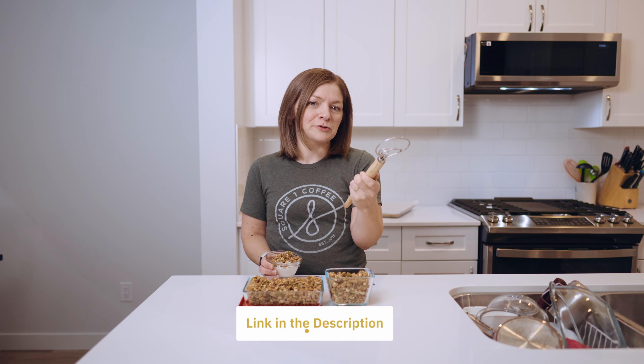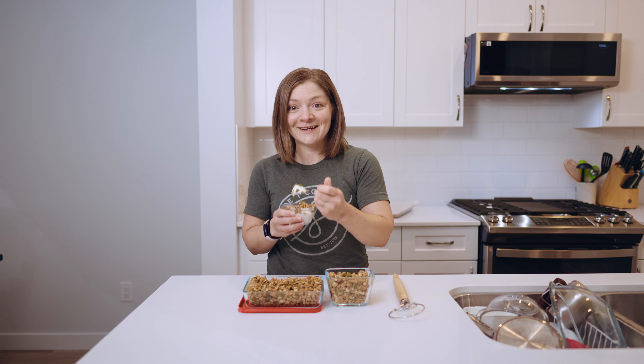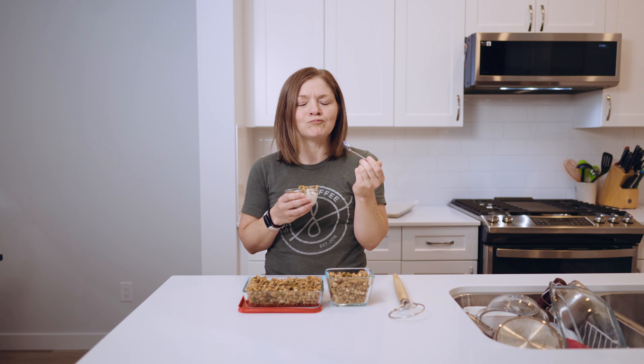Thank you for watching! If you're curious about this Danish whisk I was using, you can find a link in the description below. It's great for mixing clumpy stuff like dough and batter — really good at combining ingredients without sticking and making a mess. I'd recommend you give one a try. I'll see you next time!